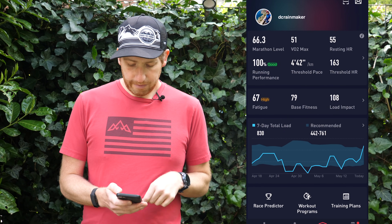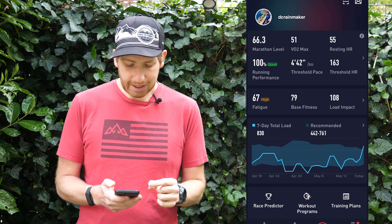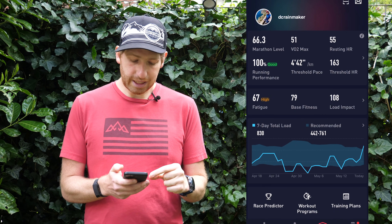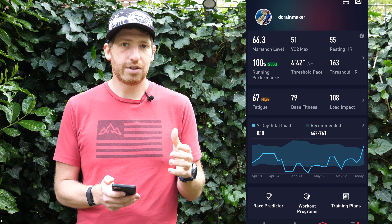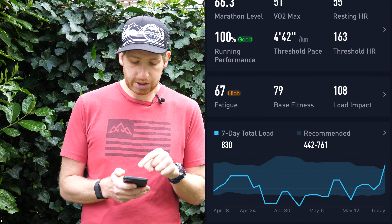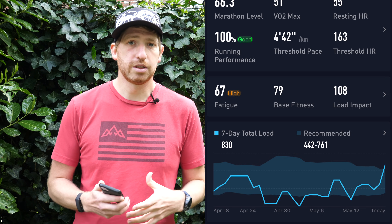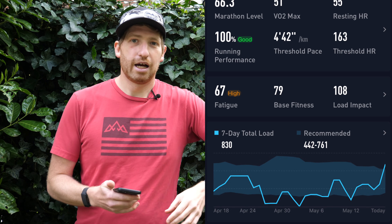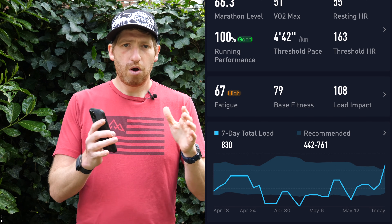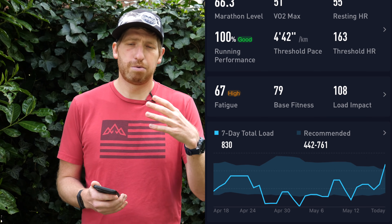What I want to do now is jump over to the overall training load over my entire account. Going back and then to the right, the third from the bottom tab is my entire account profile. At the top there I've got the running metrics, then fatigue in the middle section, and at the bottom the seven-day training load. My seven-day training load over time is plotted against the recommended range, which uses all your historical data up to about 42 days back — a longer duration look at whether or not something is safe, basically trying to prevent injury.